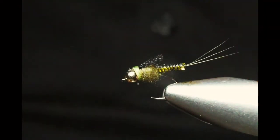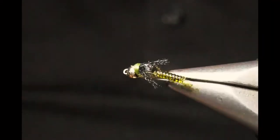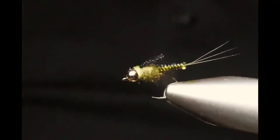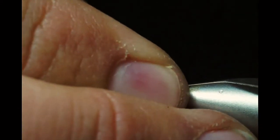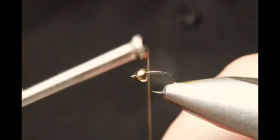We're going to tie a new betas pattern — this is the Clear Choice Betas in olive, using a new innovative body material called the Clear Choice Bodies. We're tying this during a number of different sizes. This one is going to be towards the blue wing olive or smaller green drake hatch. This is a size 18, a straight eye caddis and chironomid hook from MFC with a matching gold tungsten bead.